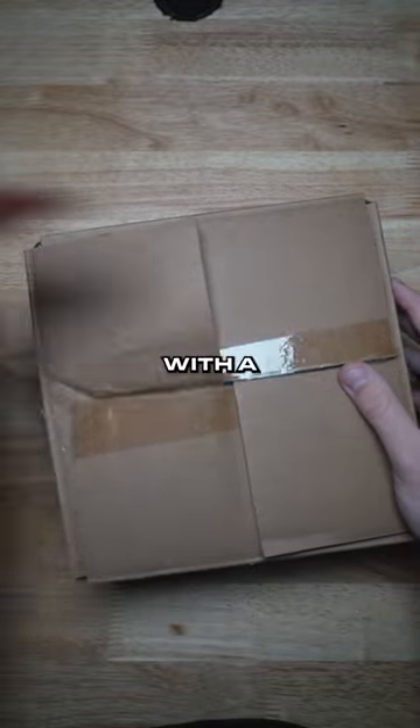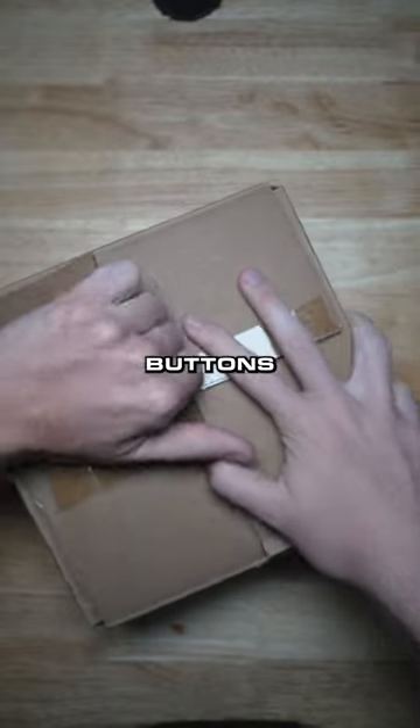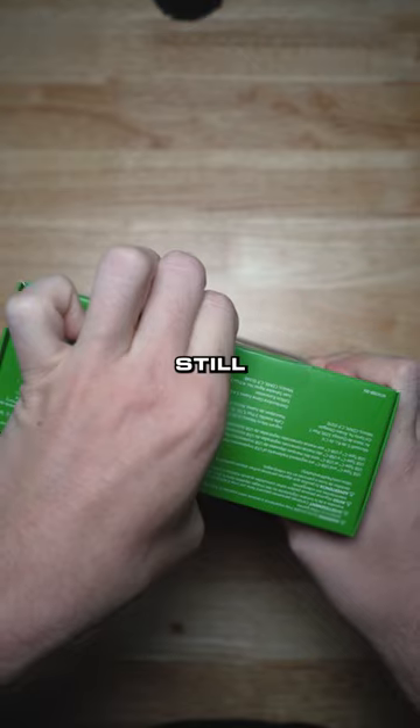Customer support just handed me this box with a note — it says 'customer return,' the reason is the back buttons don't work. That's not good. I'm sorry your back buttons don't work, let's check it out. It's still sealed.